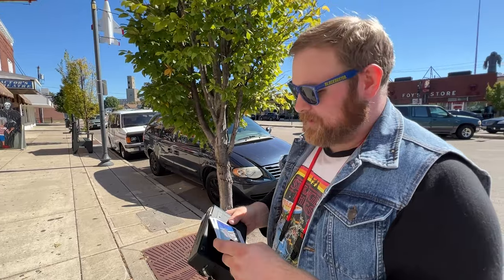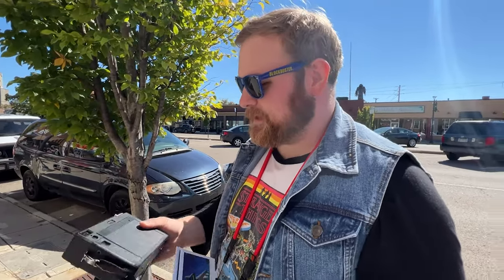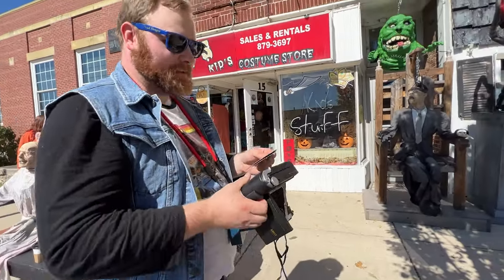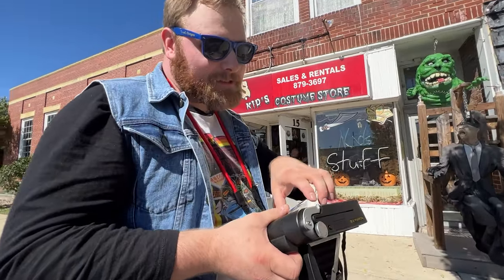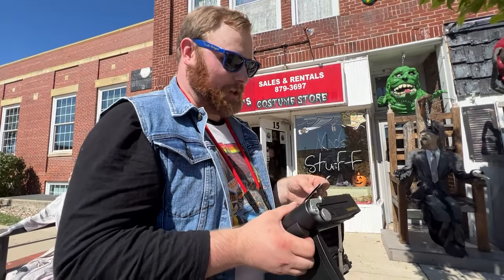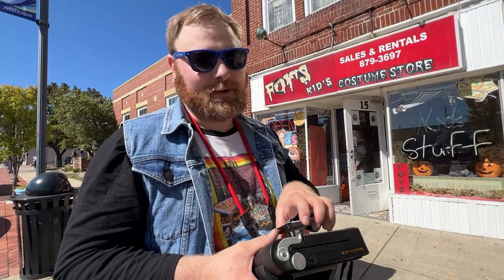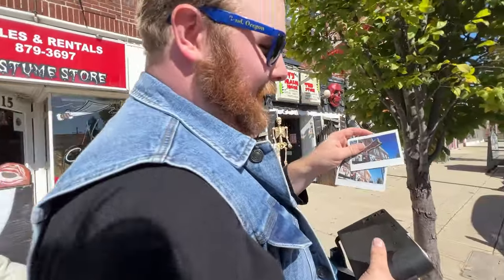Everything else has been way overexposed or way underexposed. There's a lot of trial and error with this, and unfortunately the trial and error costs money. But once you kind of figure out how to expose for this thing, it does get some decent photos. Is it worth a thousand dollars though? That's really going to be up to the user. For me, I don't know yet — I guess I have to continue some experimentation. But so far it's been a headache. This is promising though — I got some photos finally.